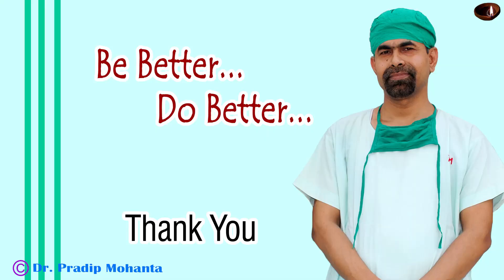Thank you very much for your attention. Hope this video will inspire you to try this technique in soft cataracts.